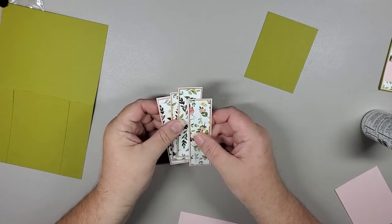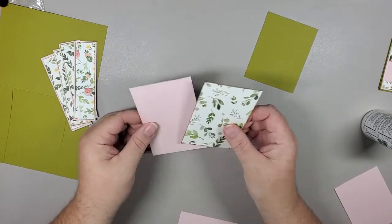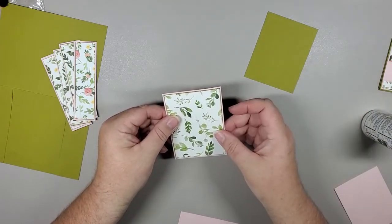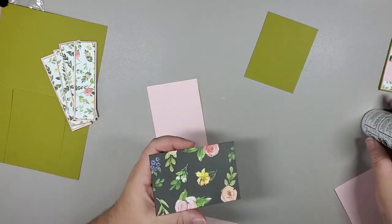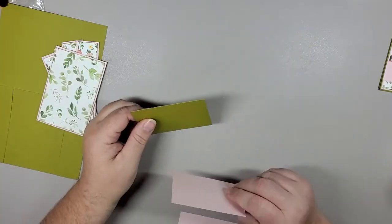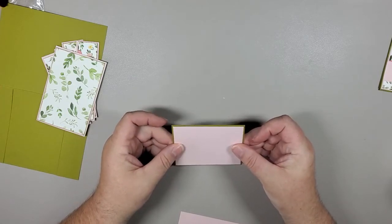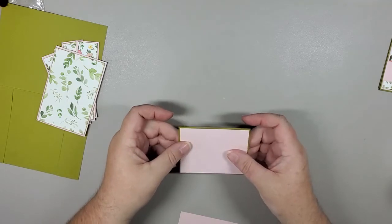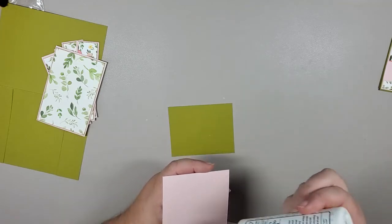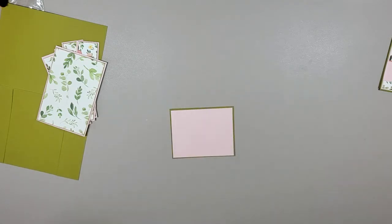Now that I'm done with these panels, I'm going to do some other layering as well. We're going to take our pink and the second design paper — if you've chosen to go with a second design paper — and layer that as well. And then the last little bit of layering is the front card piece that is going to sit on top of the bridge piece, and we're just going to layer that on.